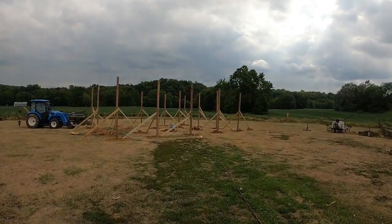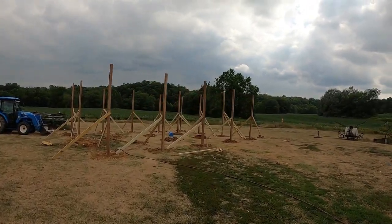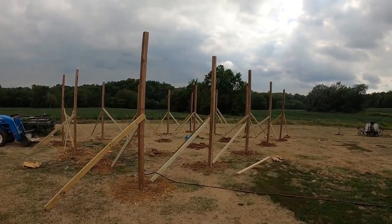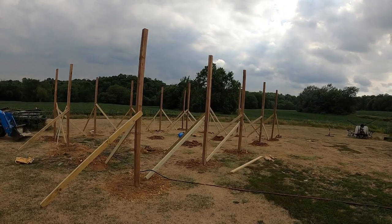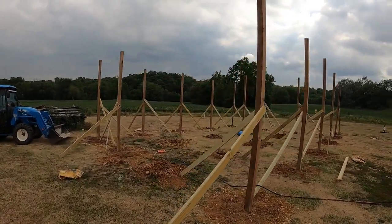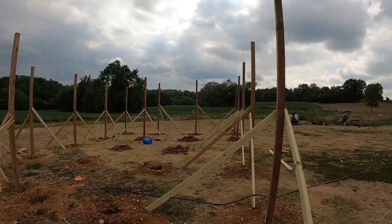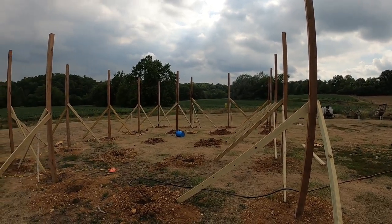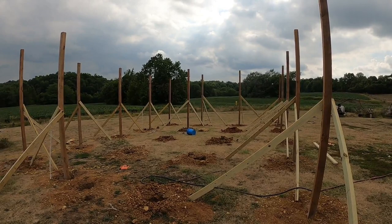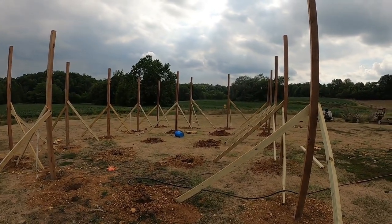So I did a video yesterday where we just had a couple of the posts — maybe about four or five of them up. We got a lot more done yesterday and I actually just about have all the posts up. I think we've got seven more to put in, which we're going to be doing here in just a bit. This is the next day, kind of where we're at. In about an hour or two we're going to be setting the last seven posts, and then we'll start doing crossboards, putting the wire on, and then start setting up perches and setting it up on the inside.